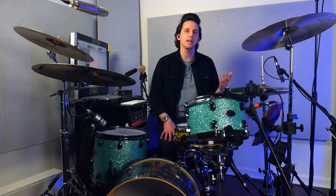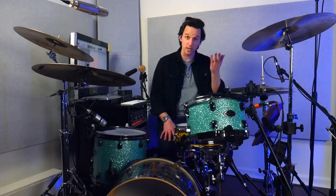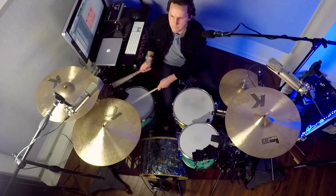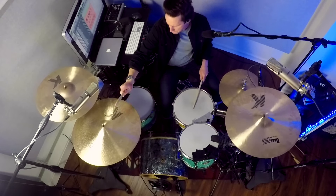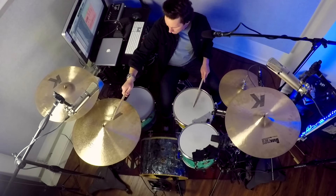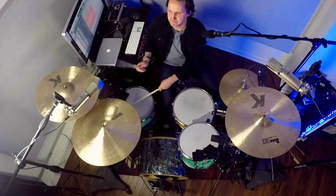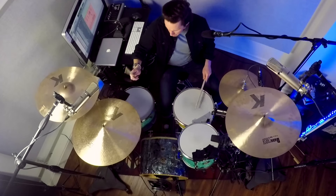Hey, my name is Tim Buell and today we're going to talk about how to get faster hand speed around the drum kit. My name is Tim Buell, I'm a drummer living here in Nashville, Tennessee.